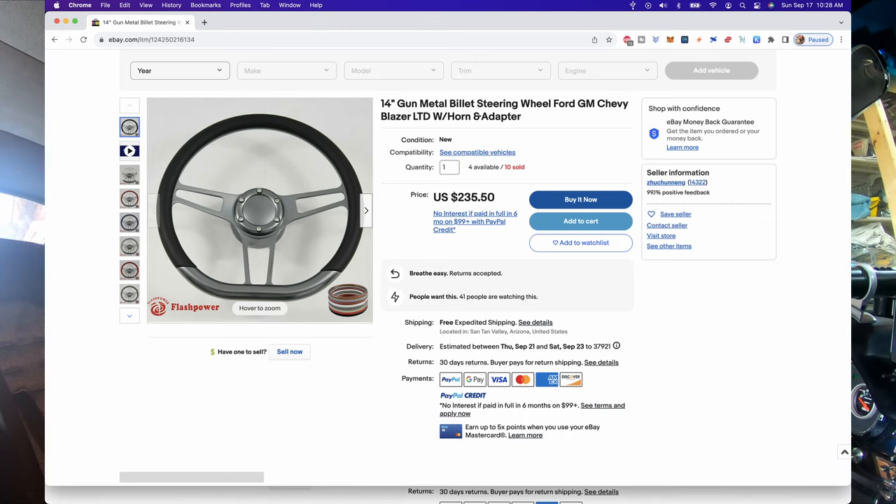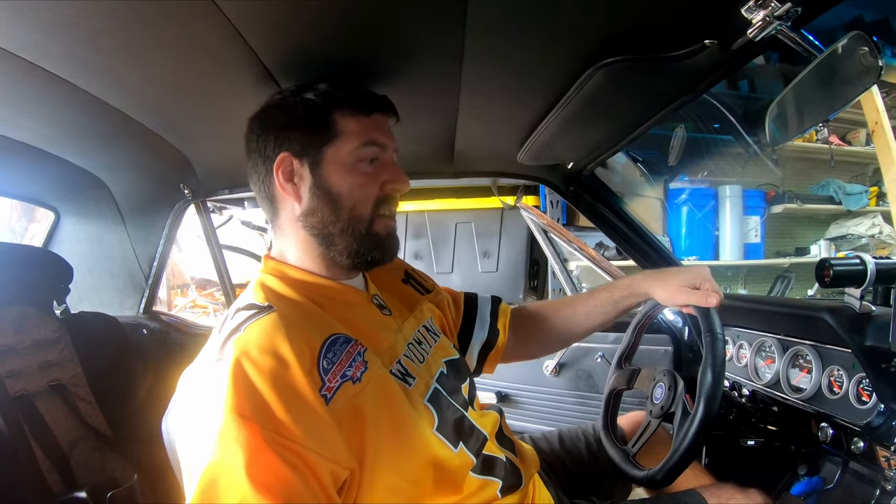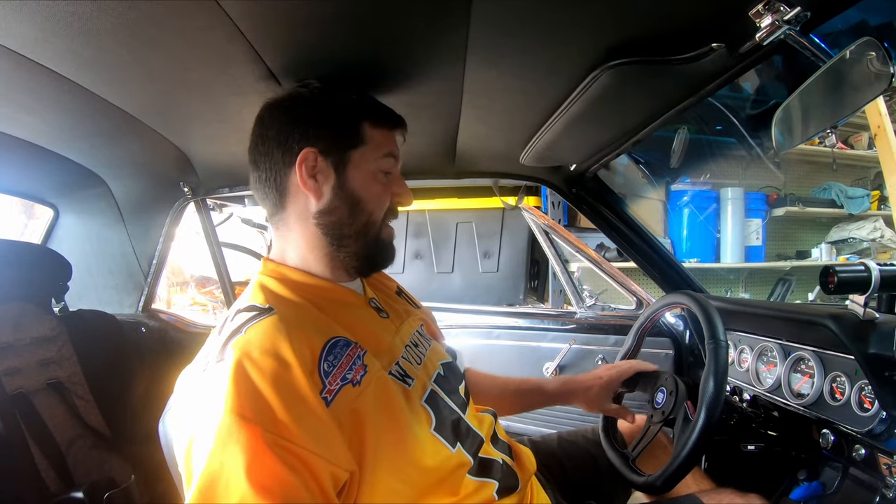My last complaint about that one: the seller I bought it from on eBay charged me a restocking fee. I told him it was used, he accepted the return, and then charged me a 20% restocking fee — so screw that guy. But enough of that one, now we'll talk about this one.